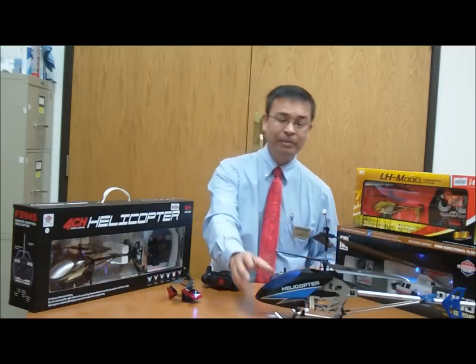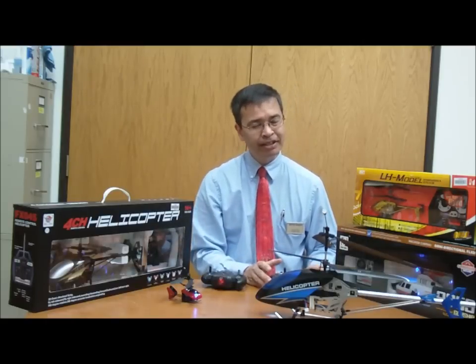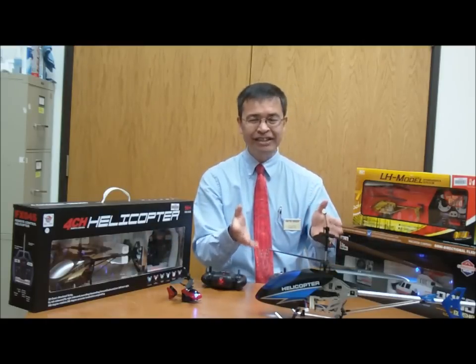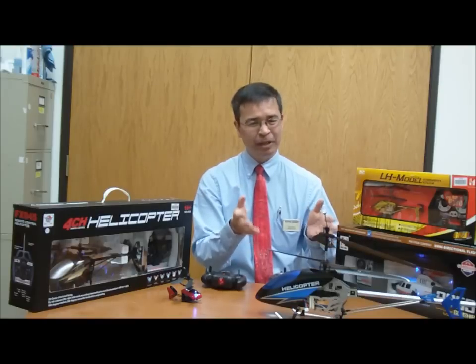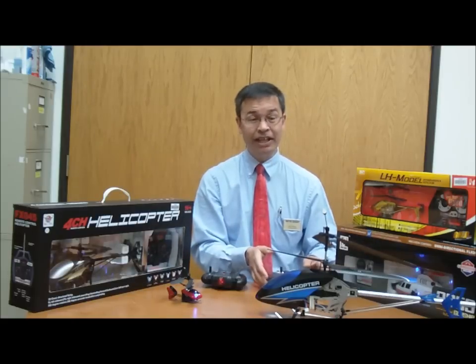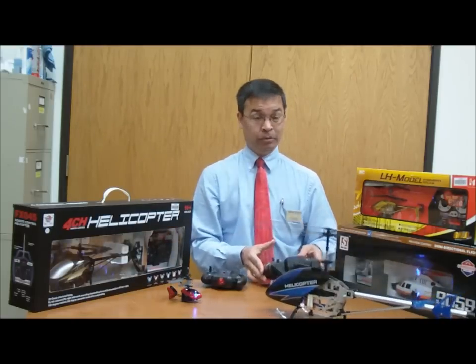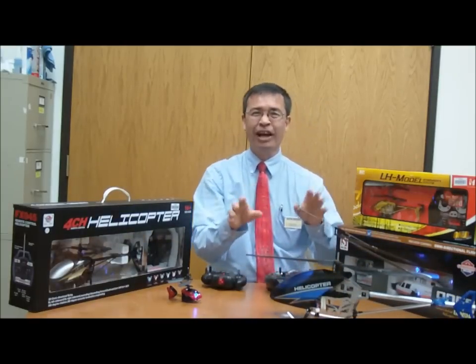At the other end, I have got the big Shuang Ma 9118. It is the top-end helicopter, and you can just see from the sides, this is not meant to be inside a bedroom or a living room. You want to have enough space to be able to fly it safely, because it has a powerful motor. You want to be able to put it someplace where you have room to work it.